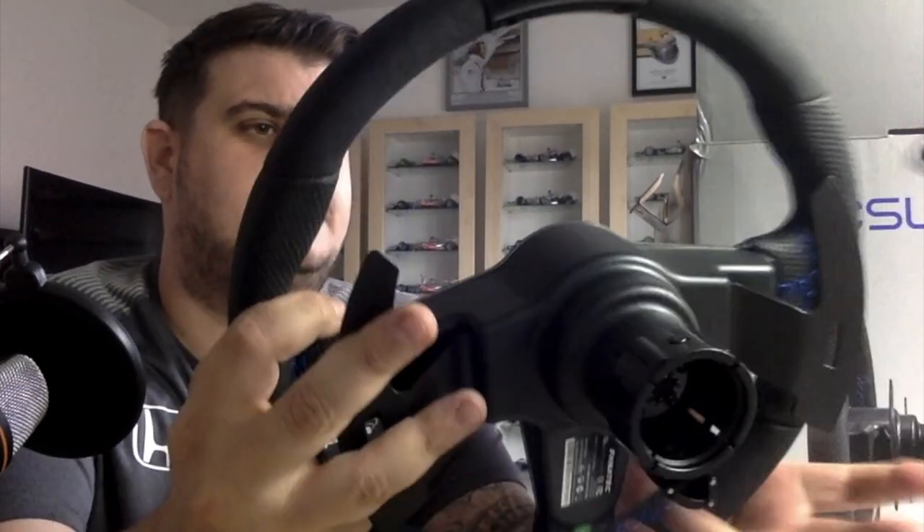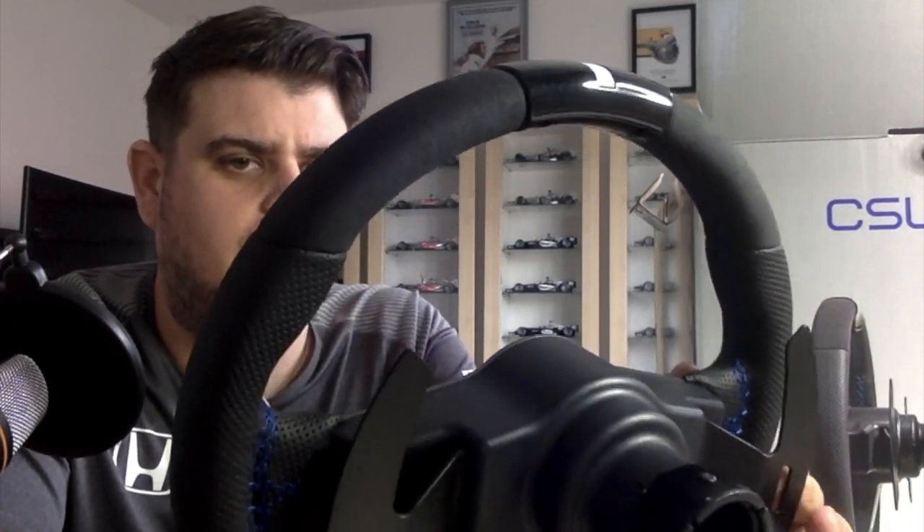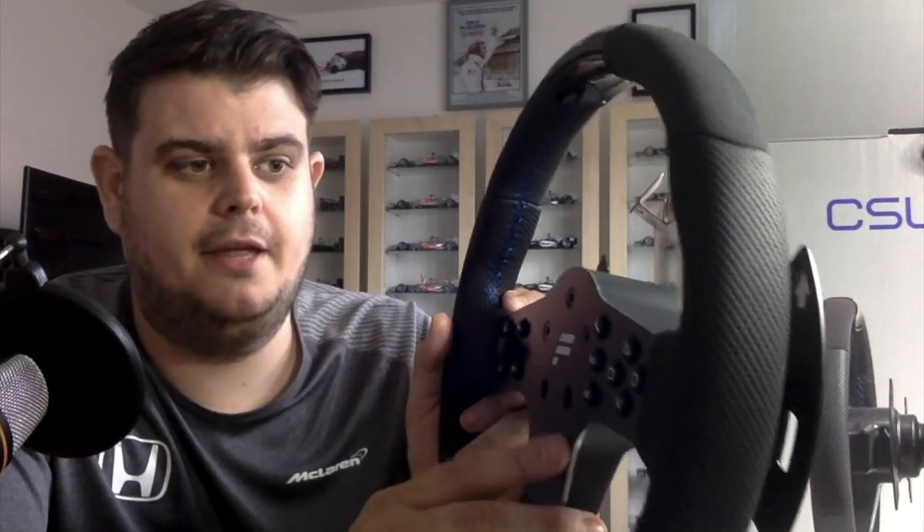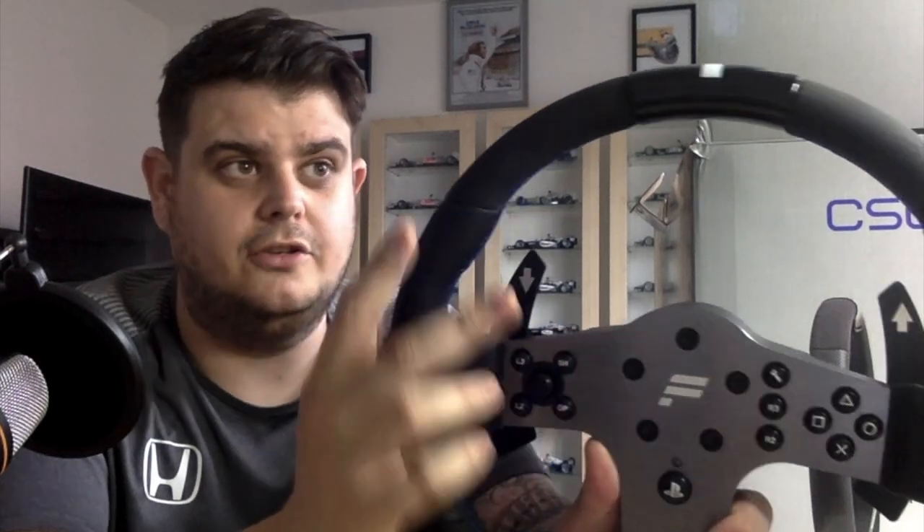These are the buttons I told you about earlier — they can easily be popped out with a blunt knife on its side and it pops out. Just be really careful when doing it. The paddle shifters have a really nice feel to them. You've got brushed aluminium here, and the alcantara is beautiful. There's an LED display which will show the red shift lights, and it will tell you speed in miles or kilometers. You can also preset different settings — I think it's five presets — so you can save settings for different games.